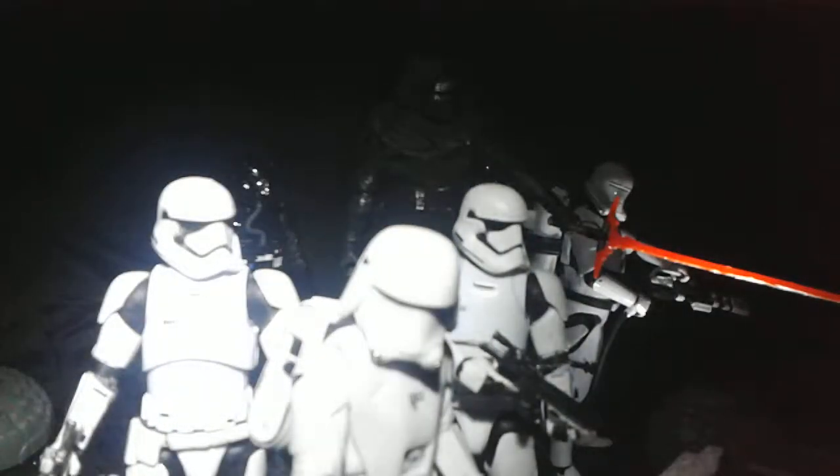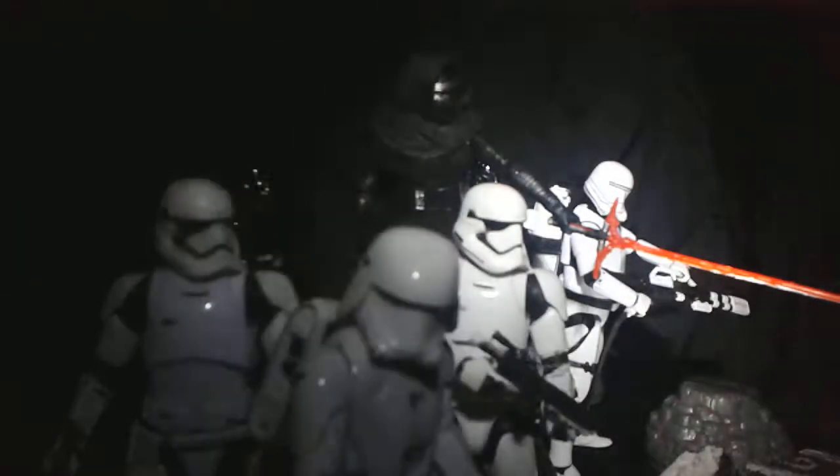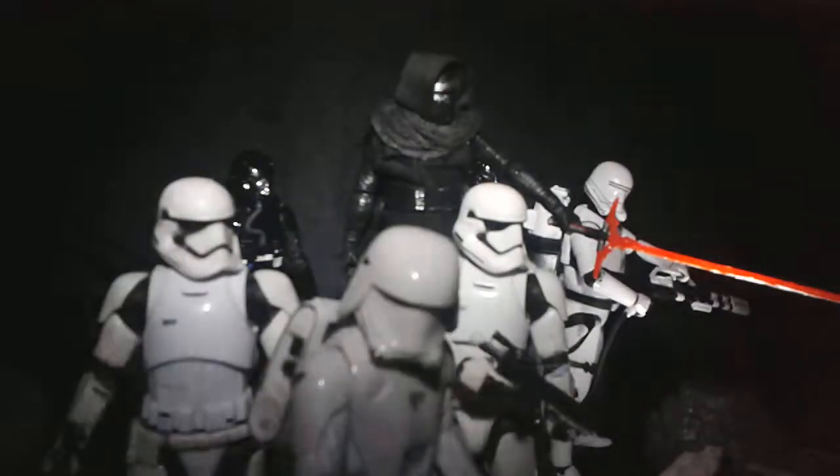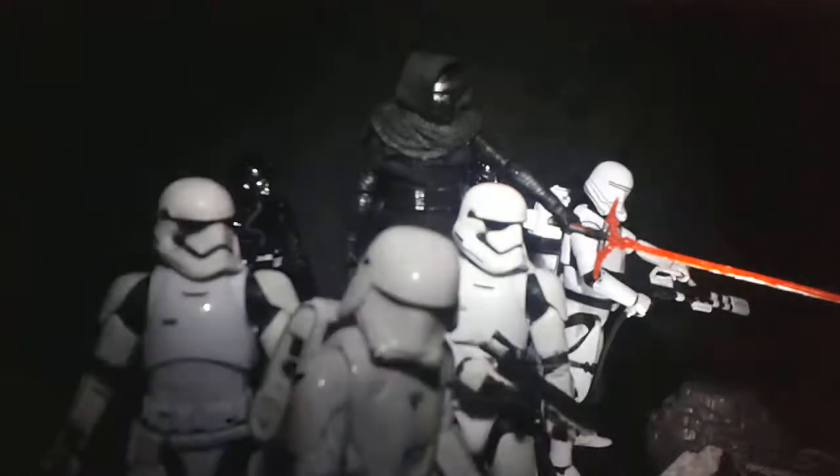Hiya guys, what's up, how you doing? Will here, just doing another PCA video quick for you. I've been wanting to do a Star Wars one for a couple of days and I just decided to do a First Order one.